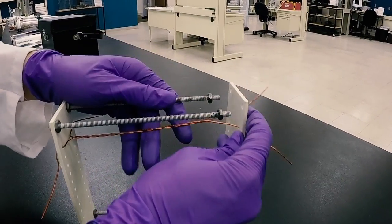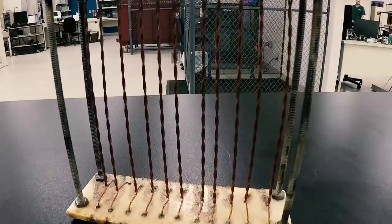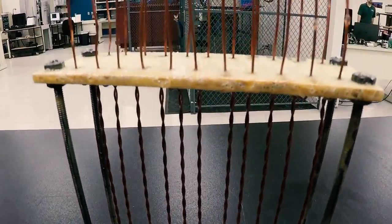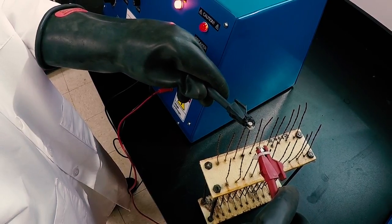Wire is wound into twisted pairs, thermally aged for a designated amount of time, and then proof tested at a voltage determined by the insulation coating thickness. The individual specimen failure times are used to determine the thermal index of the magnet or winding wire.